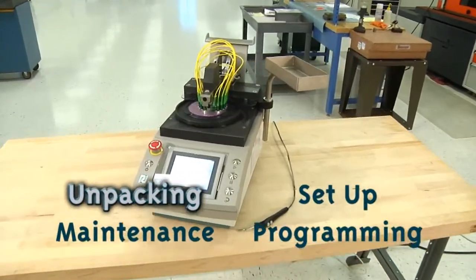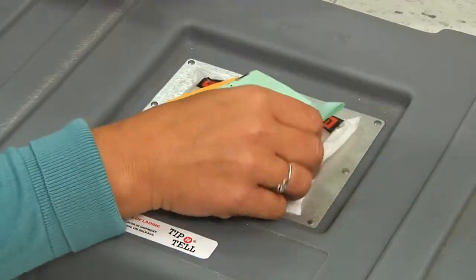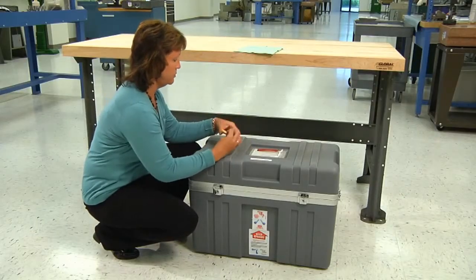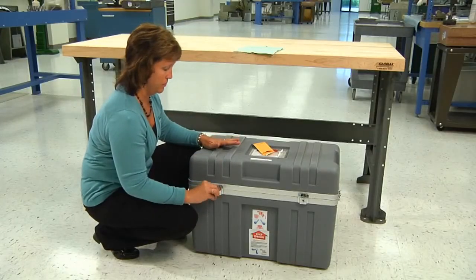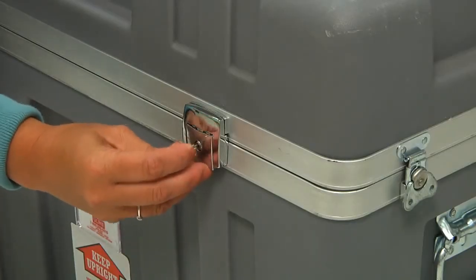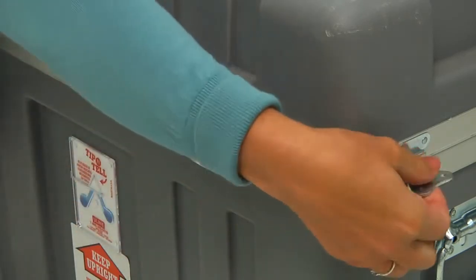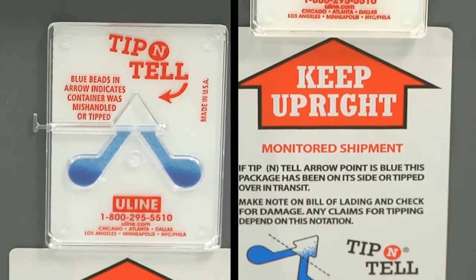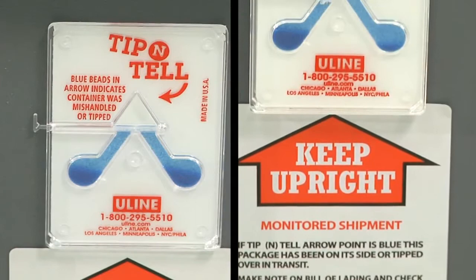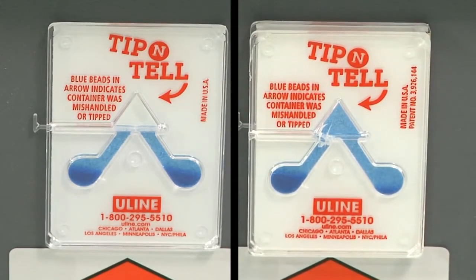Unpacking your polishing machine from its shipping case. First, open the packing list from the top of the machine and remove the yellow envelope containing the key. This key will open both locks on the front of the shipping case. Flip the fasteners on the sides of the shipping case down. Before opening the lid of the shipping case, check the front to ensure the polishing machine has not been mishandled during shipping. If it has been tipped over, the top will be blue.